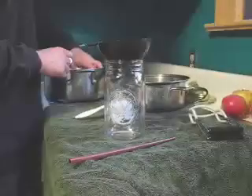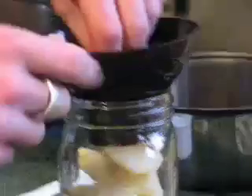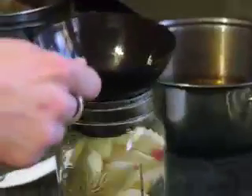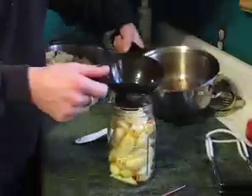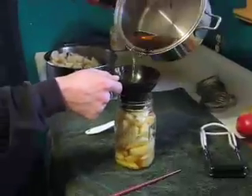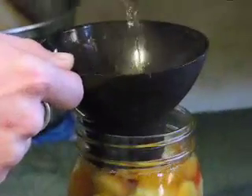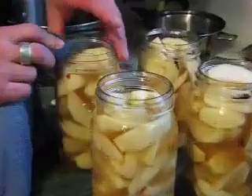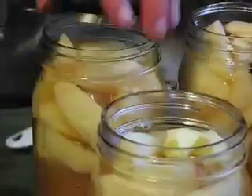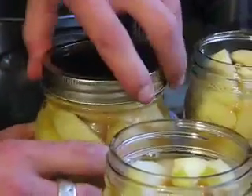Remove your hot jar from the oven, place your funnel on top, and pack your apples into it. Give it a little shake to make sure you've got enough room. Go ahead and take your spiced juice or syrup, filling up to about a half inch of the rim. After packing your jars with apples and filling with liquid, wipe the rim of the jar to make sure it's nice and clean. Put on your hot lid, spin down your ring finger tight, and place it into the canner while waiting for the others.